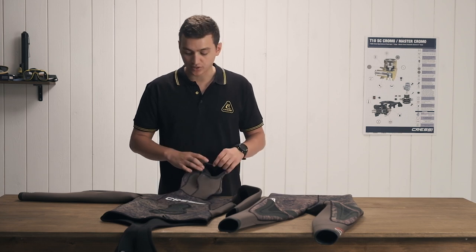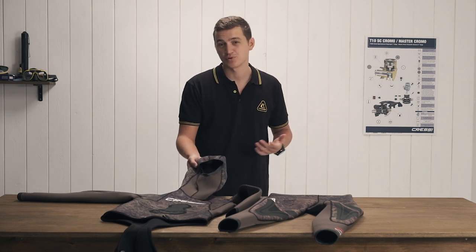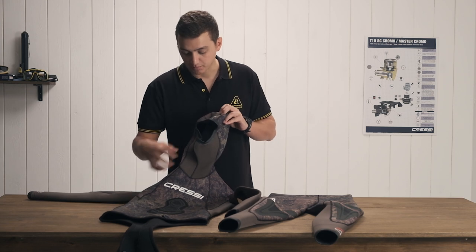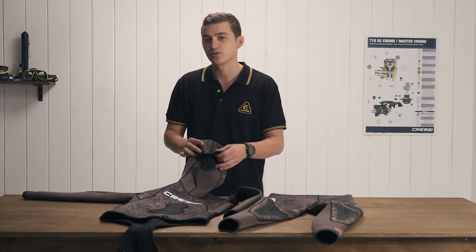The comfort is going to come from a good cut. On the Cressy Sepia we have what's called an anatomical cut. If you look closely you can see all this different paneling going down the suit. What that's going to do is allow the suit to fit and form to your body in a way that makes it comfortable, stretches where it needs to stretch, and is supportive where it needs to be supportive.